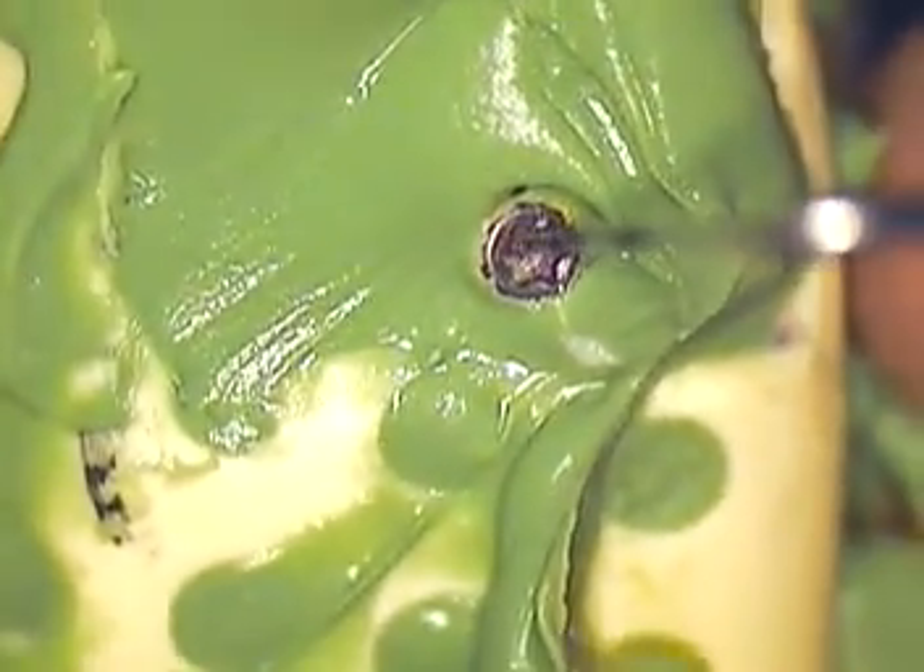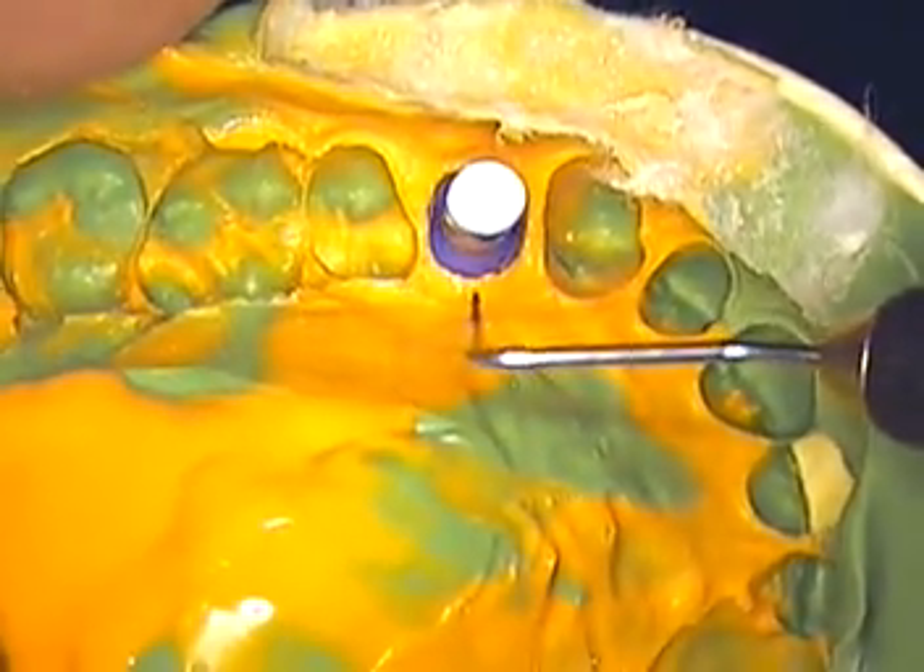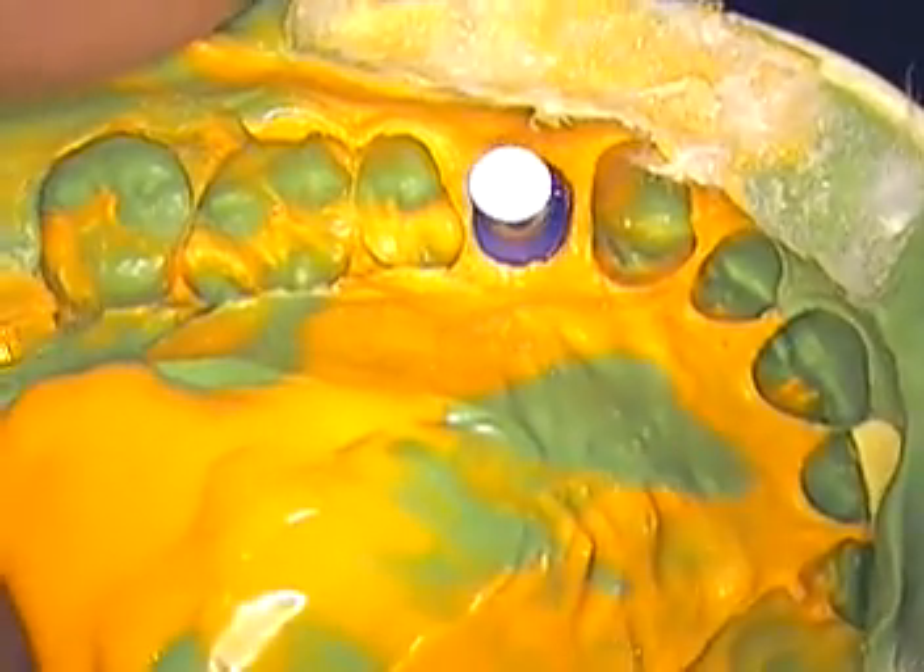This way it'll stay in the impression. Your lab is going to want to do at least two pour-ups — every case I give, I include two analogs. It occurred to me that if you wanted to take a little alcoat and just paint it gently on this, it might add a little bit of relief to this area, so when they do a pour-up you might not have any drag or fractures that occur.